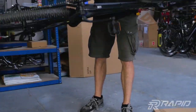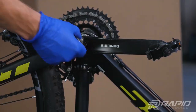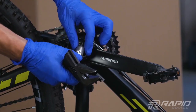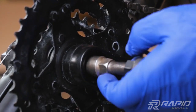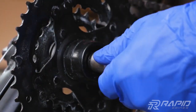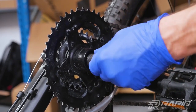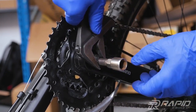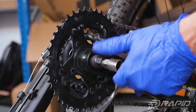Flip your bike upside down. Remove the crank using the tool from the set. Start with the puller. Be careful, crank threads can be easily damaged. Now unscrew it from the other side. You can help yourself with a wrench. Screw in the other way. The puller should screw in easily. Remove the crank.